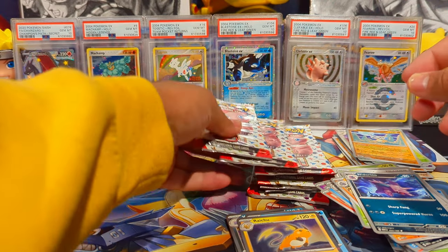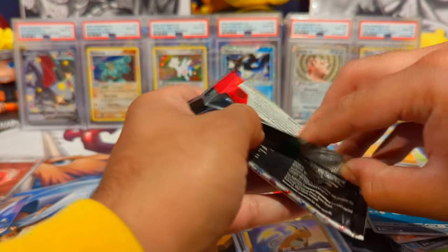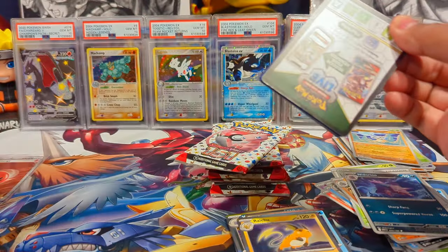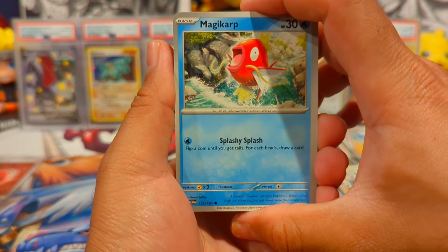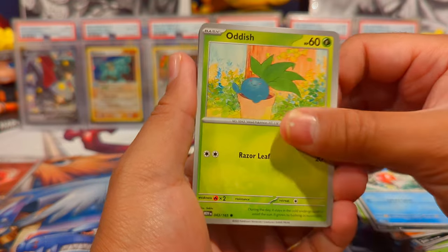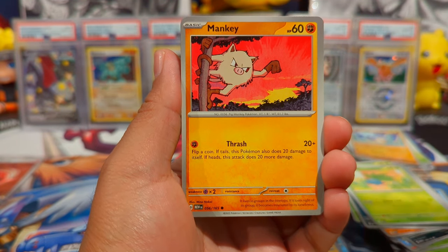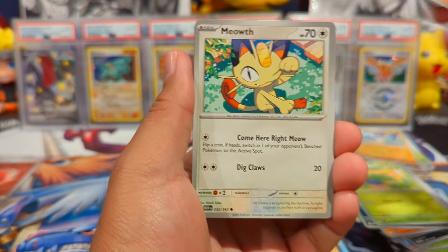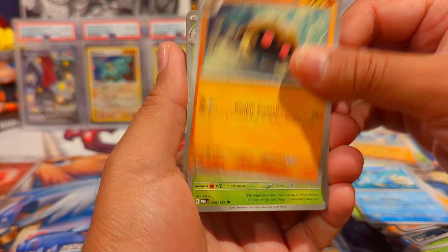Man, we are struggling. We just need one good pull to turn it all around. Pack nine — I believe this is the lucky pack. The art is also by Sekio, so I think a lot of artists do the evolution lines, which is pretty tight. We have a Mankey, Meowth, Scyther, and Kabuto.